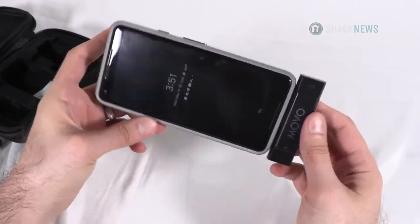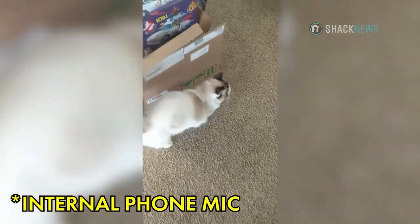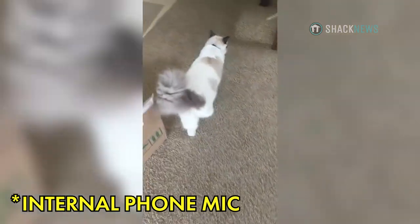All this sounds great on paper, but how does it fare in the wild? I used my Google Pixel XL2 to find out. Here's a test without the mic — this is just the on-camera microphone of the phone.